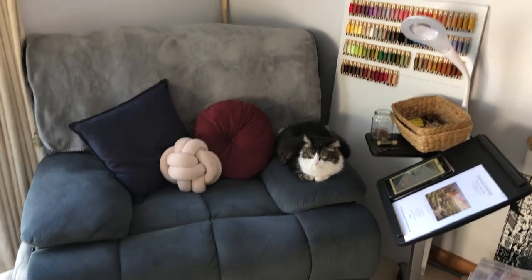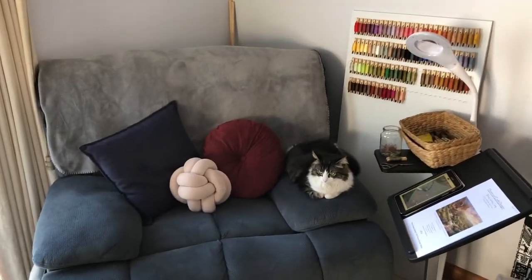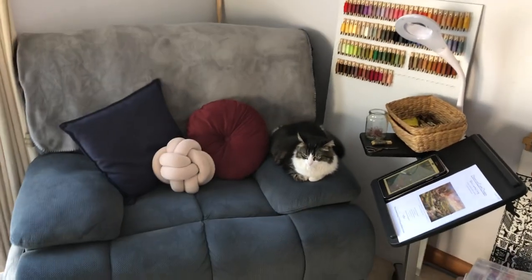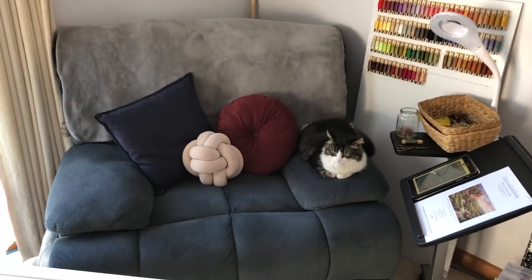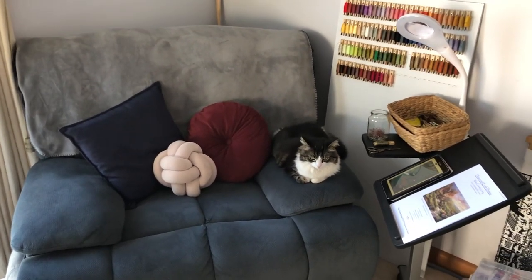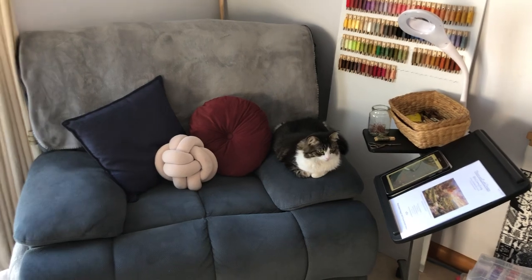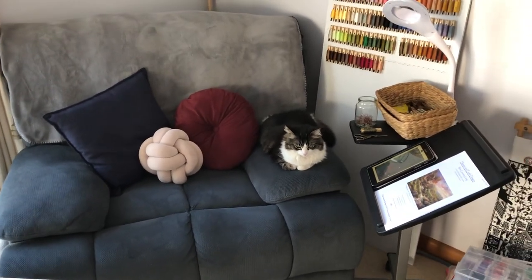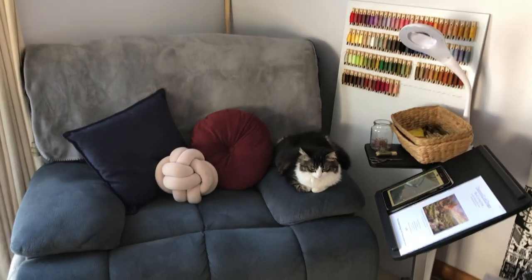I thought I'd just wrap it up there and show my little space. I hope you enjoyed today's video and hopefully I'll keep updating progress on this one as I go — maybe every couple of weeks or once a month — just so you can see the progress as it comes along. I hope you have a fantastic day and see you next time, bye!